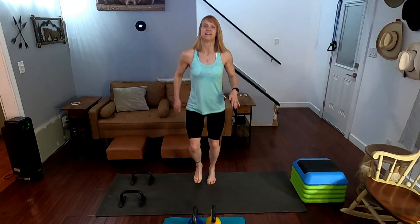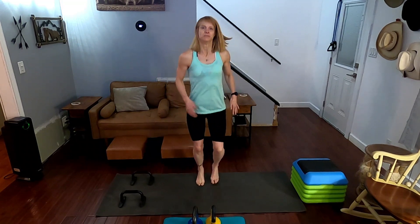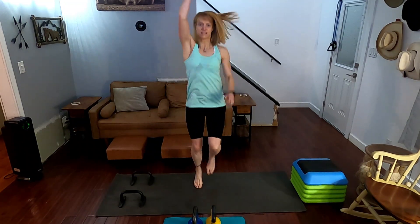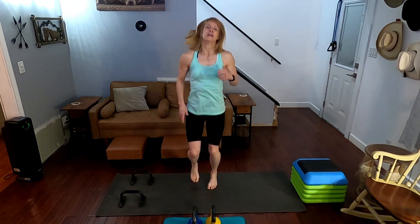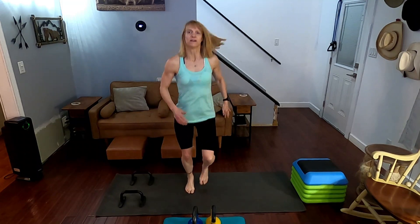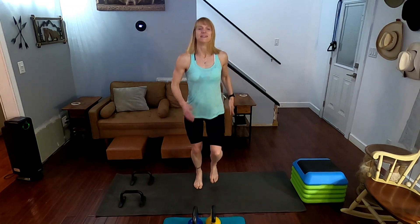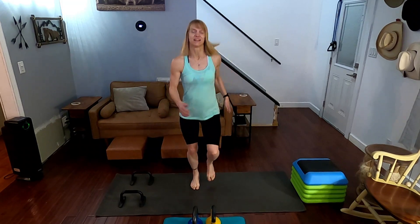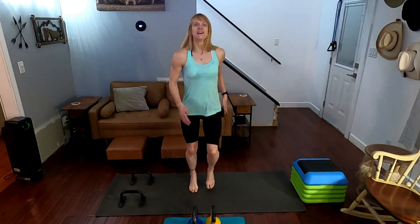Now we're jogging — jogging or running. Then we're going to come down and get into our climbers. You can do standing climbers if you want to, but I'm going to take it down. Let's get that jog going, let's get that body going, come on. Right at that two-minute mark — you know me, I always say to go over just a little bit.